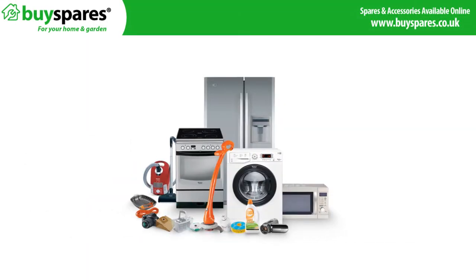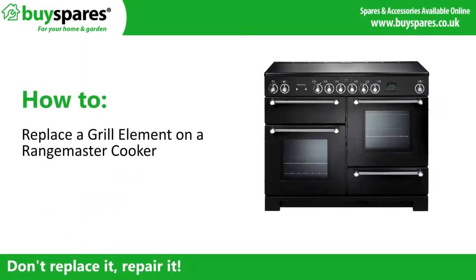Welcome to BuySpares. How to test and replace a grill element on a Rangemaster cooker.